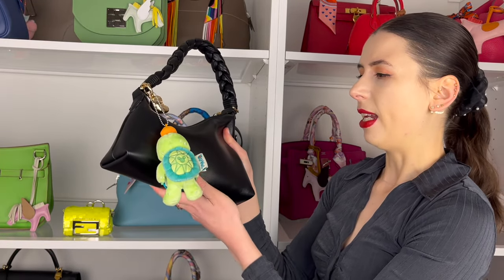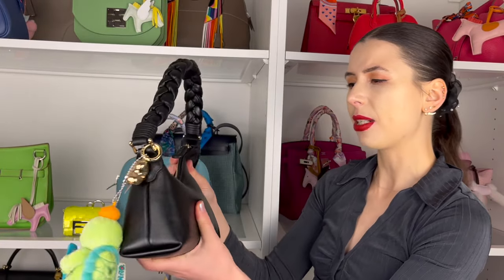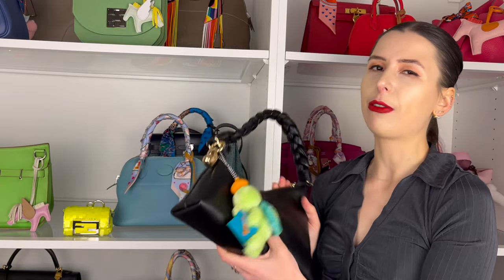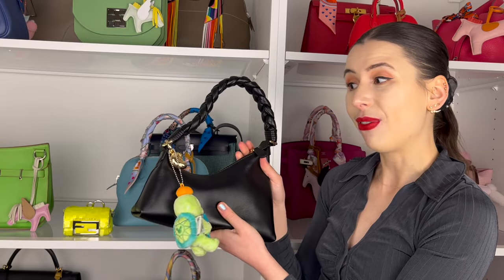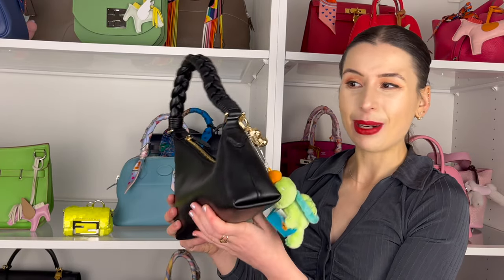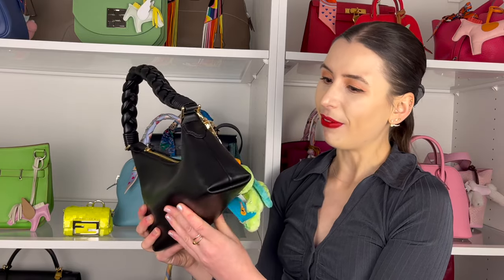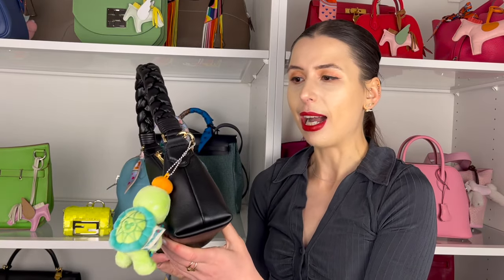You could definitely just wear it plain as well — I think most people would like it like that. It's a really soft material and I quite like the braided handle — it's very comfy, very squishy. I think it's a good grab-and-go bag. Thanks for letting me share today guys and thank you Orpon for sending this to me. I'm really grateful — thank you so much for watching my channel. I'll definitely wear it when I'm out with my friends or when I want to go to a party.